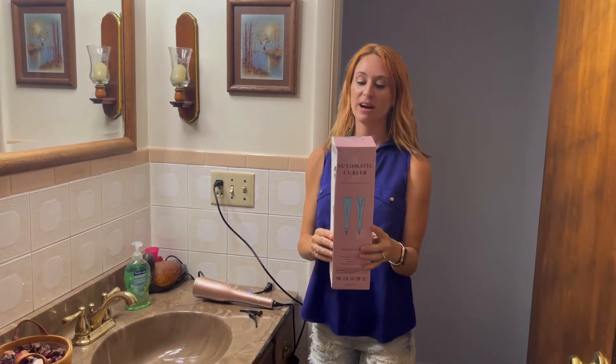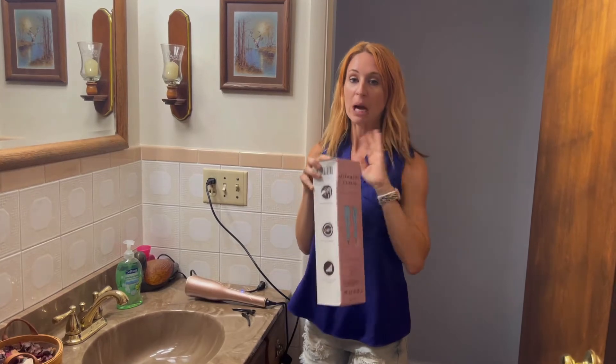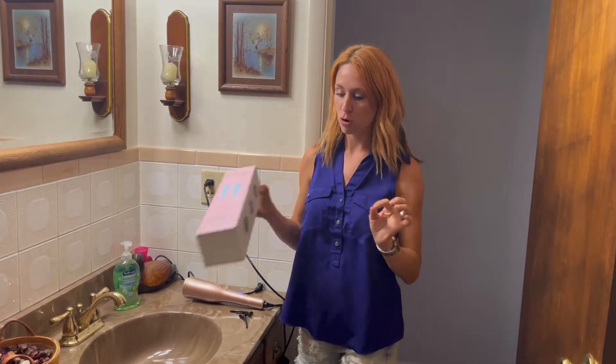Hi guys, so I'm here and I'm excited to be talking to you guys about this automatic curler. This machine is absolutely amazing for getting that perfect spiral curl.